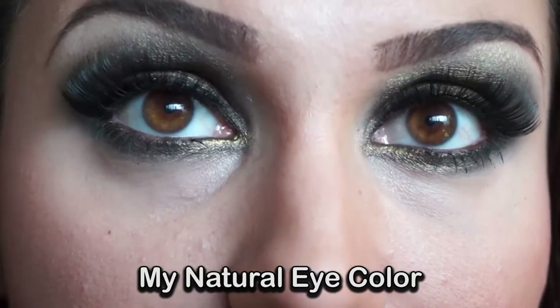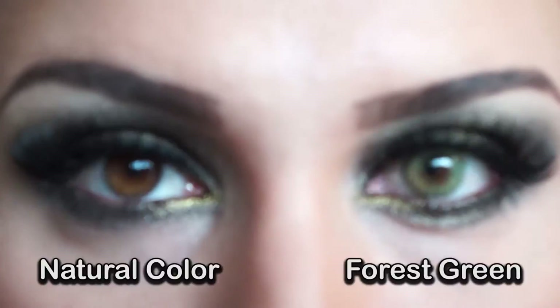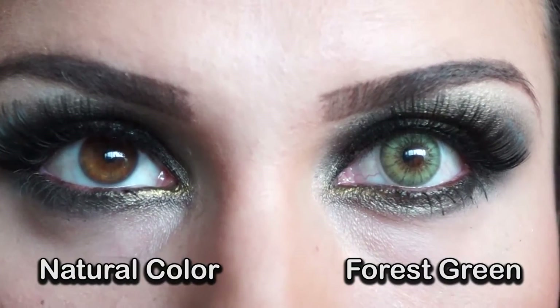So this is my natural eye color. And that's the 4 Screen lens.